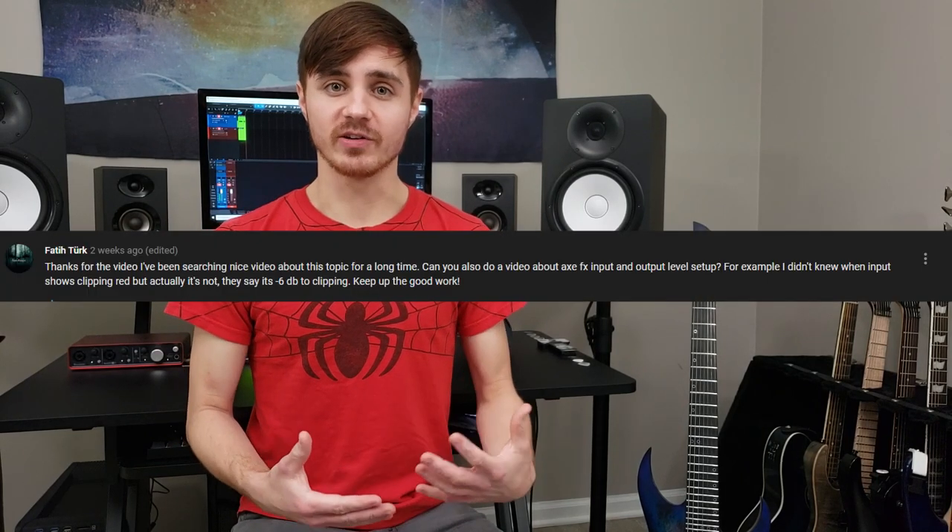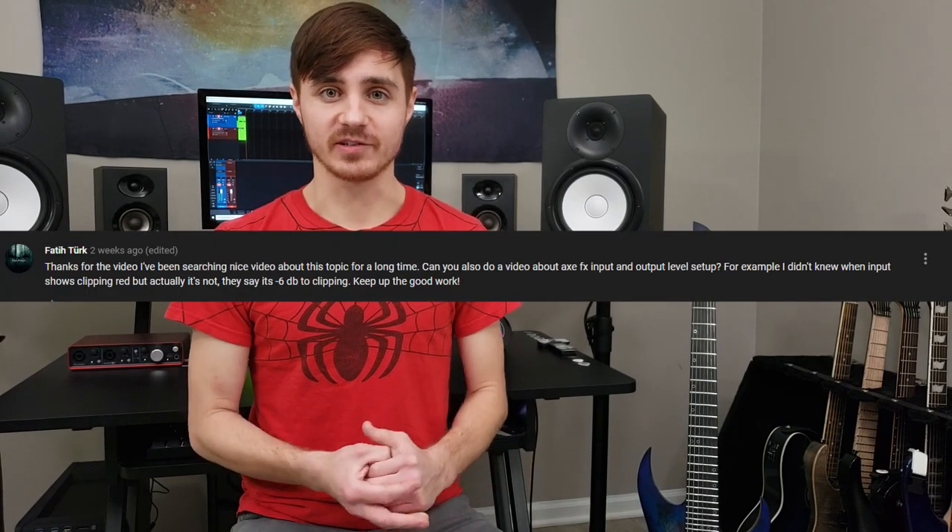Fatid Turk asked me to make a video on setting the input and output levers on the Axe-Fx. Sorry if I butchered your name. If anyone else wants me to try to say their name, go ahead and subscribe and leave me a comment letting me know that you subscribed. But today we're going to answer his question as well as some other initial setup concerns.